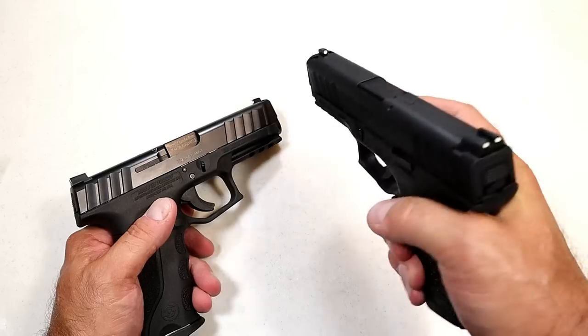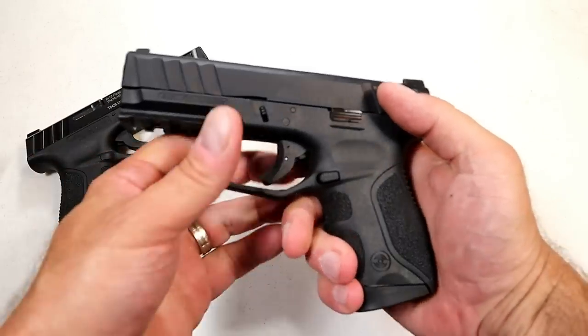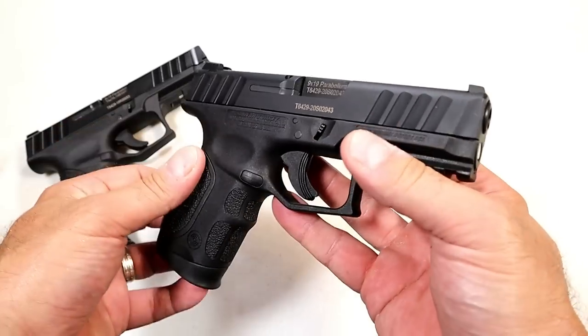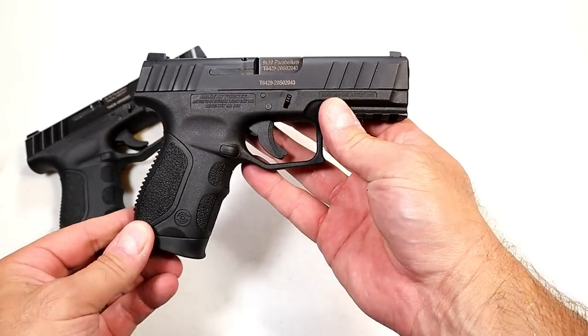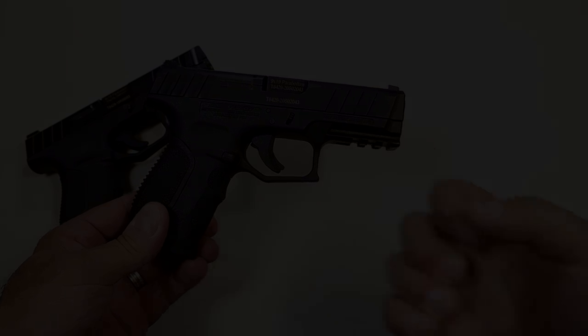There it is — the Stoeger STR9C, a brand new release. I'm really looking forward to getting this to the range. I think it's going to perform just as well as the full-size STR9, and I'll certainly make a range review so you guys can check it out for yourselves. If you like videos like this, please subscribe and share — I always appreciate the thumbs up. Thanks for watching and you guys be safe.